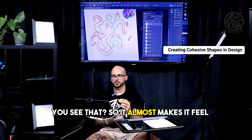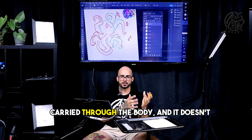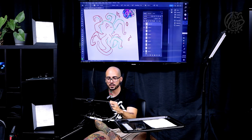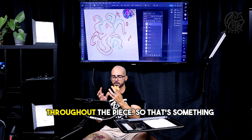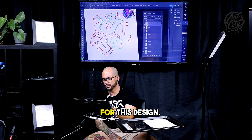You see that? So it almost makes it feel like it's all part of the same family. Like the shape of the head now is carried through the body. And it doesn't mean you can't have curves and circles and stuff, but you can intentionally kind of square it off, and it gives it that kind of feel all throughout the piece. So that's something that I think would be really helpful as well for this design.